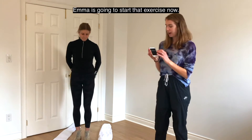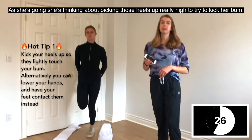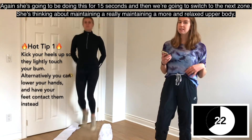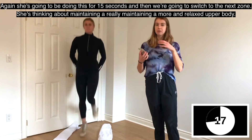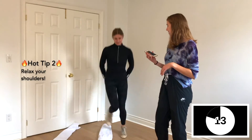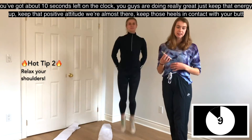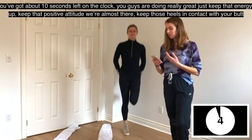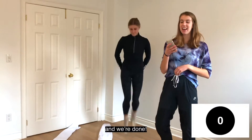Emma's starting the butt kicks now, thinking about kicking those heels up really high to try and hit her butt. After 15 seconds, she's switching to the next zone, maintaining a strong core and relaxed upper body. Move to the next safe zone and keep going — about 10 seconds left. Keep that energy up and that positive attitude. Keep those heels contacting your butt, and we're done.